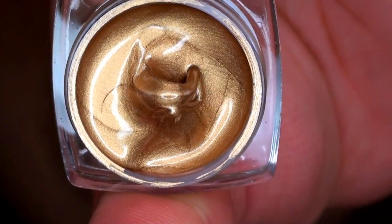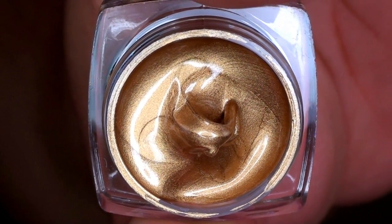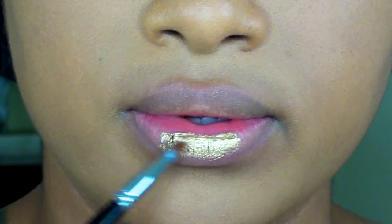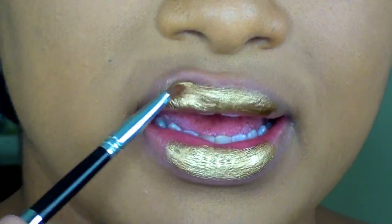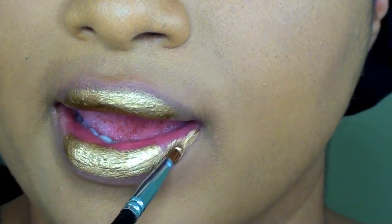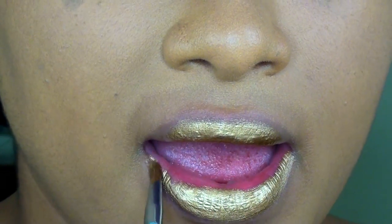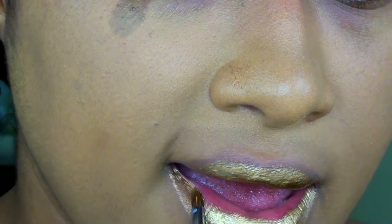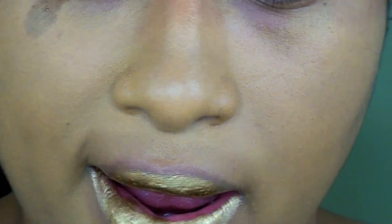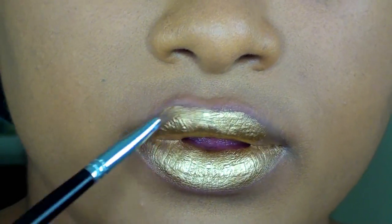Then we have the shade Treasured, which is again one of my favorites. If you are a special effects artist or if you work a lot during shoots or Halloween or whatever the case may be, you're definitely going to love this color. This is a rich, creamy, pigmented gold — it's basically just pure gold. It doesn't have any undertones to it; it looks like liquid gold and it sets to a foil metallic finish.